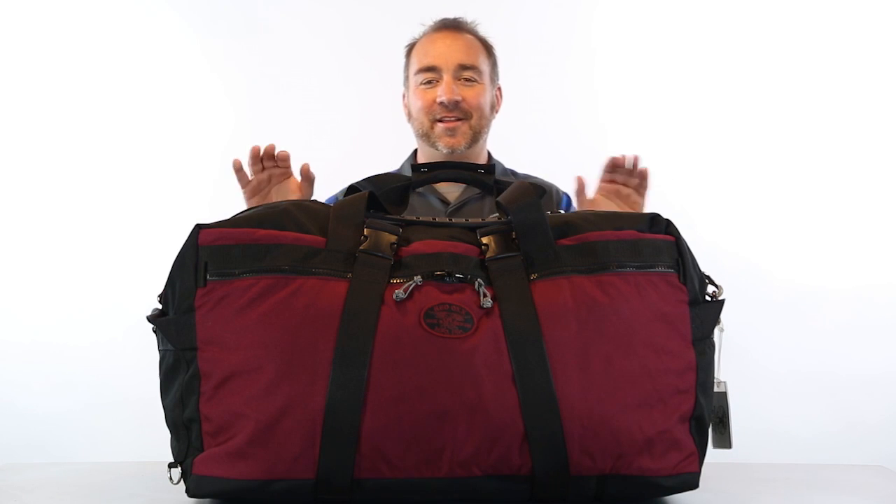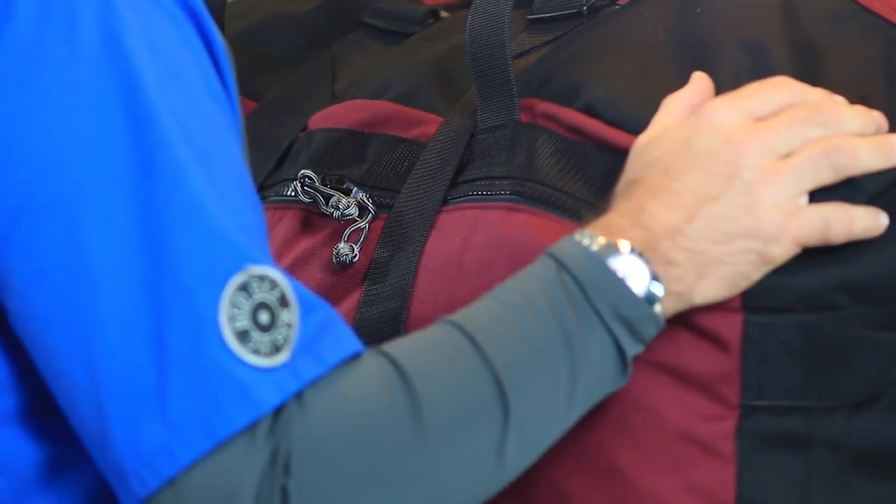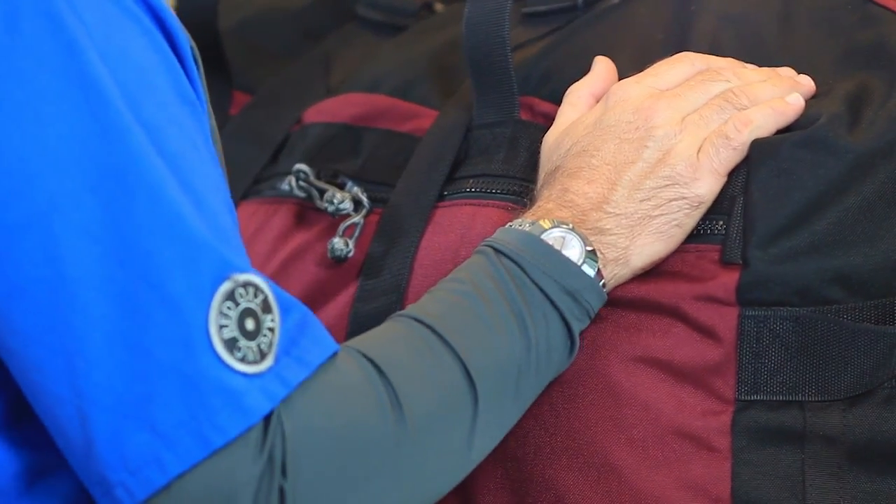Welcome to the Big Ox. The size of this beast is 30 by 16 by 16 inches. This massive cargo bag is great for carrying all your cold weather gear for those far away trips to the Antarctic.